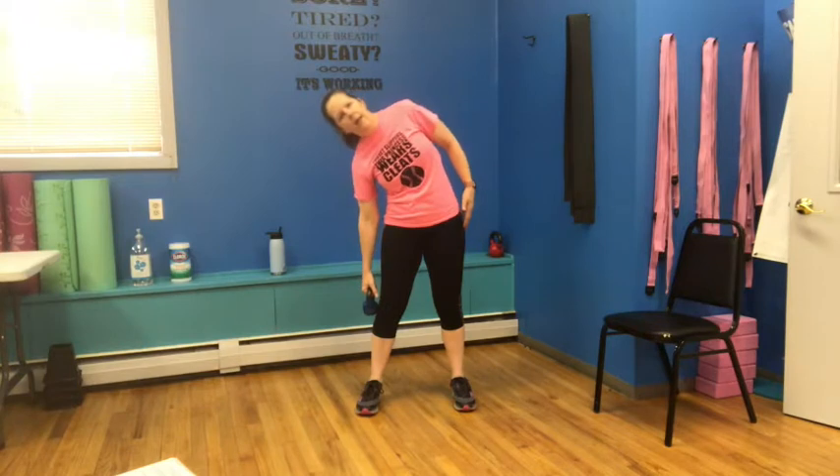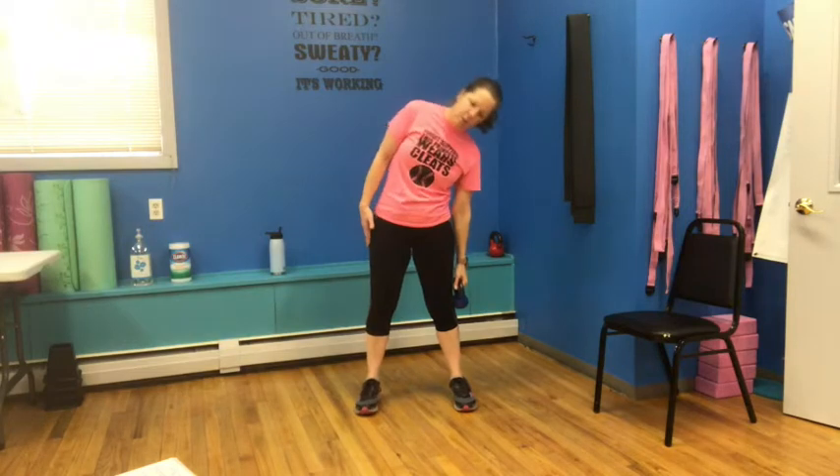Bring that elbow to the side. We're going to run it right down the side and do a nice little hinge — that elbow is going towards the hip and back up. Let's get four more: three, two, and last one. We're going to switch that over to the other side. Whenever you switch, make sure you're not doing it right over your feet — we don't want it to accidentally fall. Hinge to the side, pull yourself up. Let's get four more: three, two, last one.